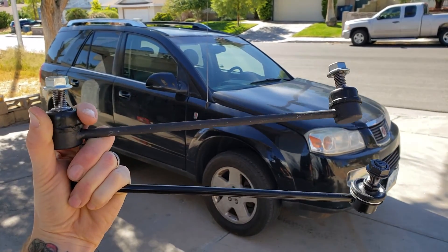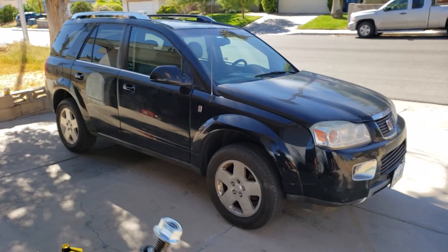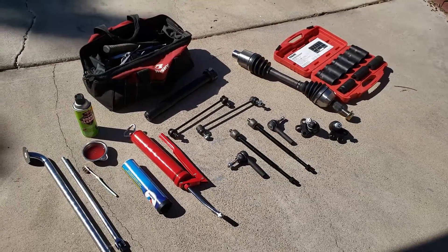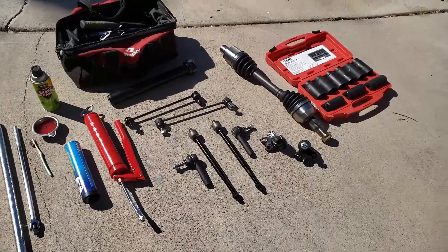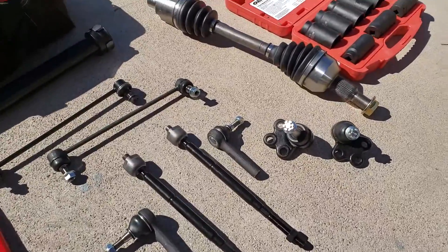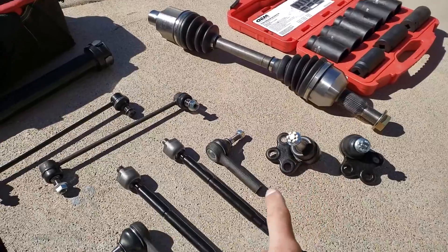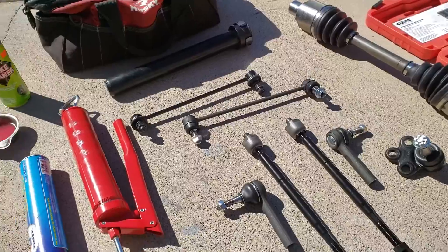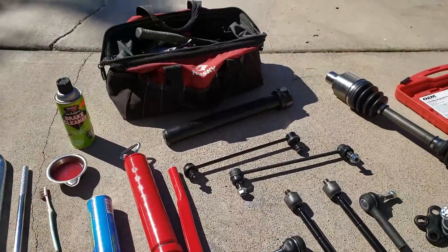Today we're going to replace the sway bar links on a 2007 Nissan — you can couple this project with replacing a lot of these suspension components. Today I'm going to be doing the CV axle inner and outer, tie rods, the ball joints, and the sway bar links.